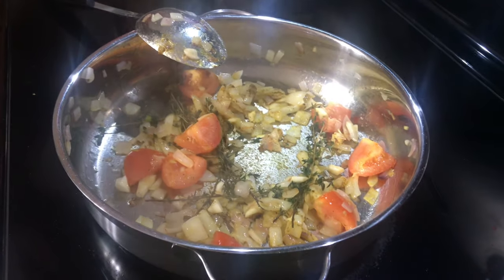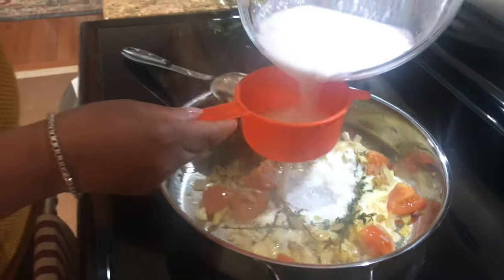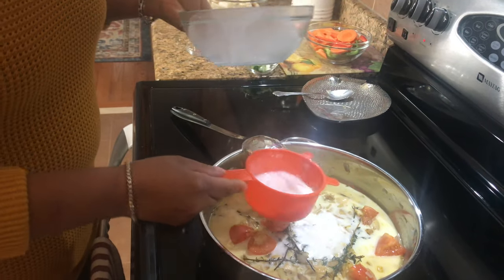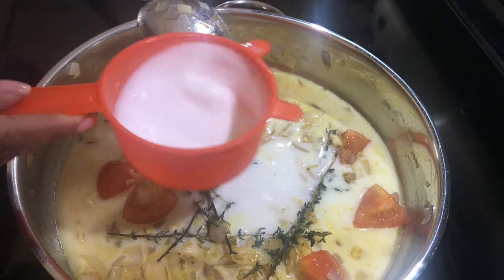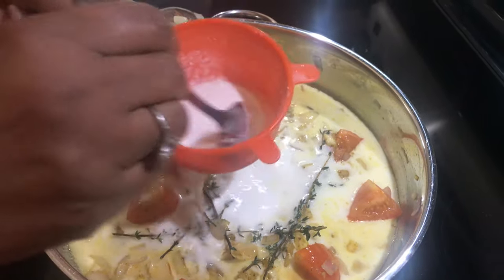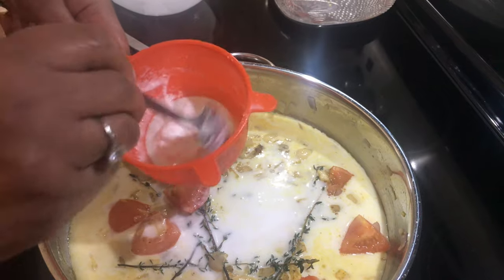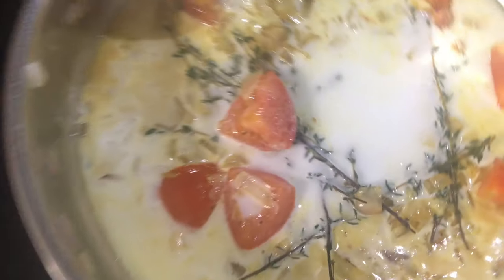Now I'm going to put the coconut milk. I used a fresh coconut and did it in the blender — it's already strained, but sometimes you miss some pieces. You can use canned coconut milk, but to be authentic, real Dominican style, we always grate fresh coconut.